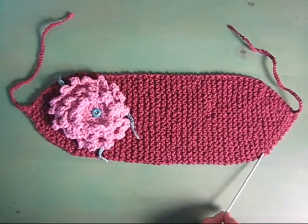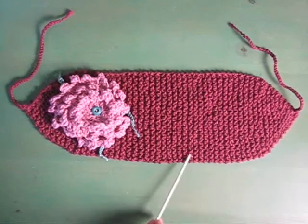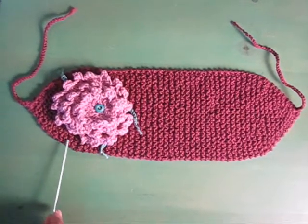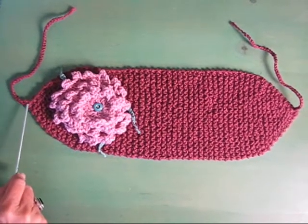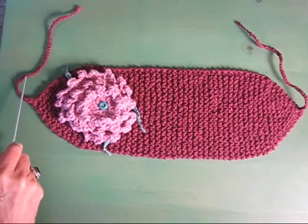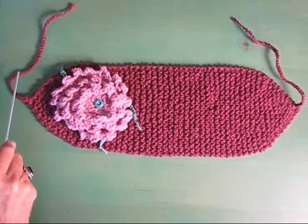So once you've done your increases, you just knit straight until it's long enough, and then you start your decreases. Again, you want to leave a long length so that you can crochet it. We're going to use these two ends to tie it onto our head.